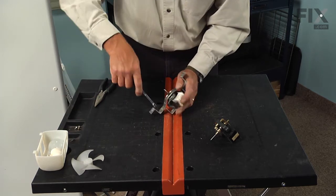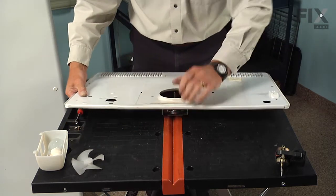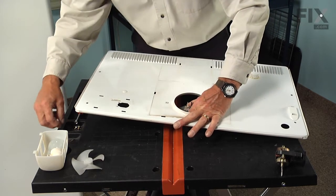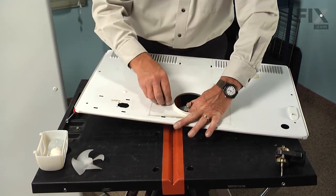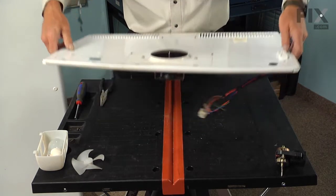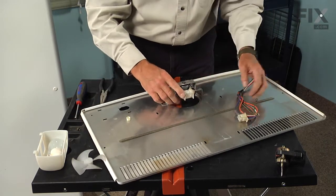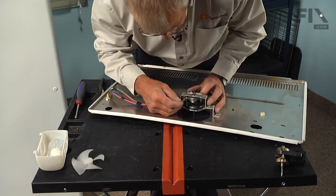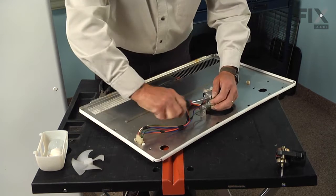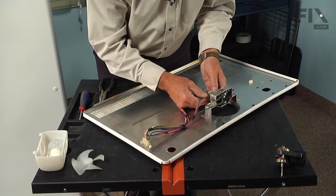Make sure the screws are nice and tight, and now we can install that assembly onto the evaporator cover. Lay the motor face up, line up the screw hole in the bracket, and replace the two screws — make sure these screws are nice and tight. Now we'll flip that assembly over and reconnect the wires. Start with the ground wire: slide that onto the terminal on the motor and then onto the screw on the side of the motor bracket, make sure that's nice and tight. Then connect the motor wires — make sure that the little locking tab engages and holds it in place.